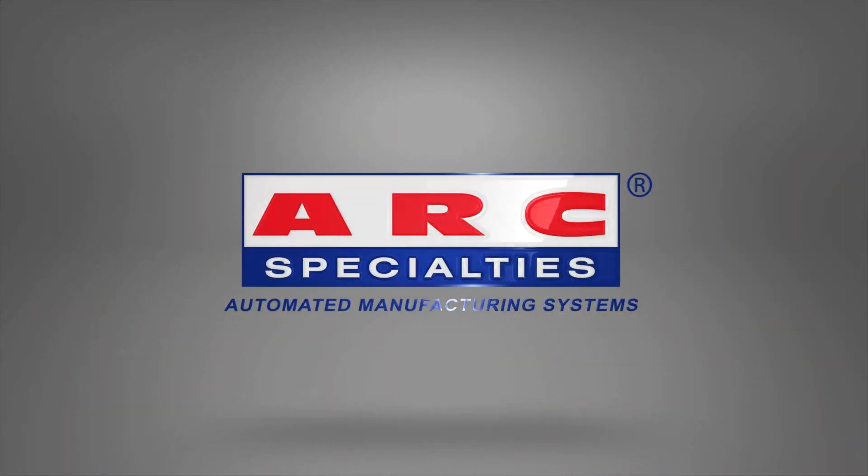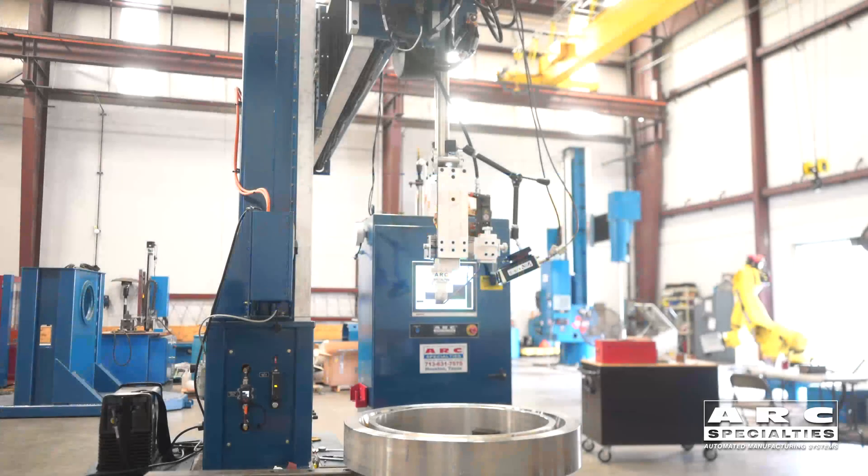Hello, this is Dan Alford with Arc Specialties. Today we're talking about narrow gap welding, which is the most efficient way to weld thick sections.